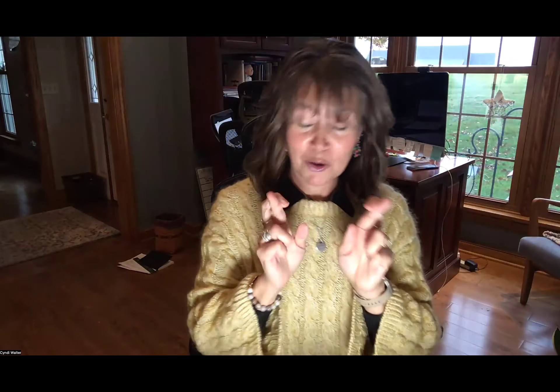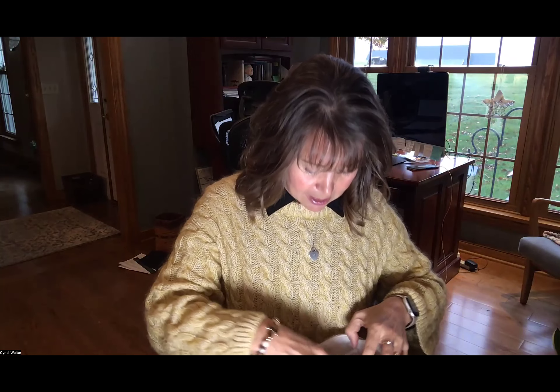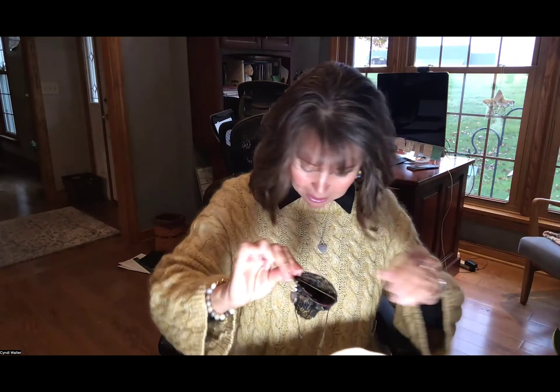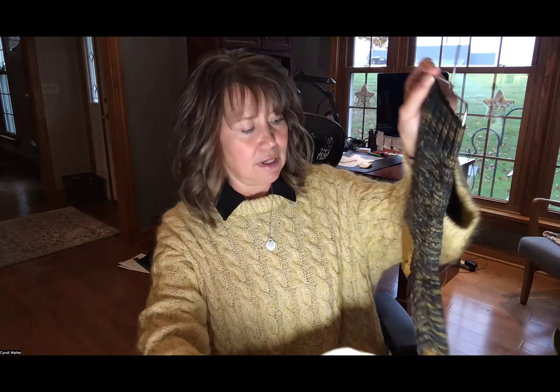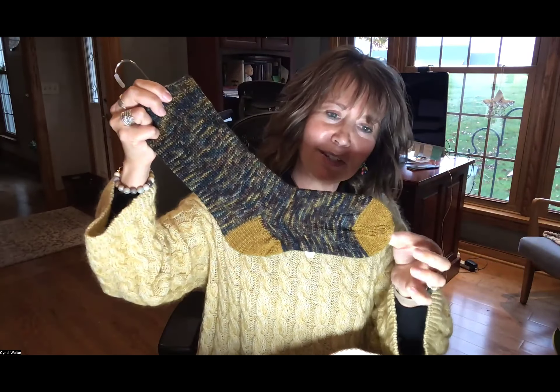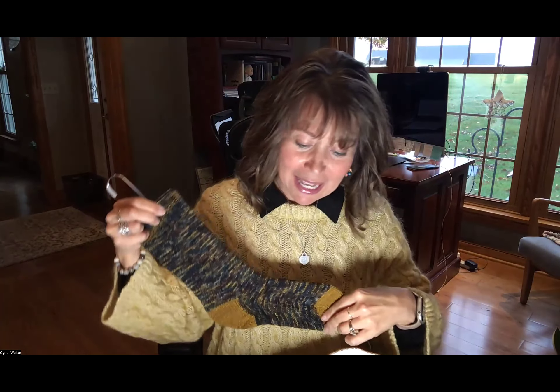The other project I've been working on is my second sock. I haven't made much progress on that because the sweater is really my focus, but I'm on the second sock. I showed you what it will look like — I loved doing the different color toe and heel — so I'll be finishing those socks, hopefully in the next week.